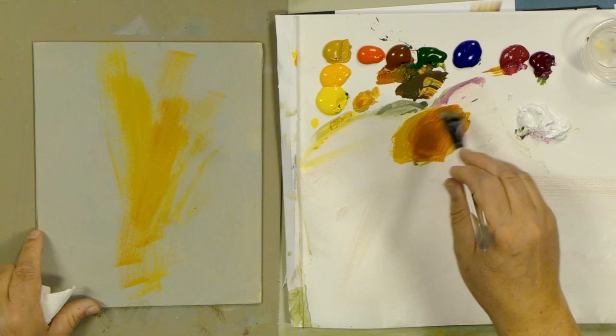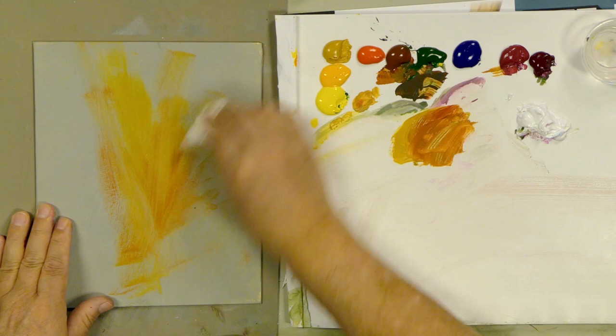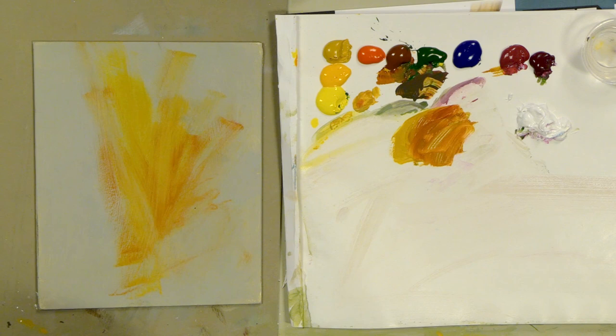Sometimes I think about the centers of the daisies I might be painting, and I'll pull those colors out and use them as accents into the background. That pulls the center of the daisy out into the background and makes it interesting. I like to paint on backgrounds that have a lot of interest, especially in a small composition.